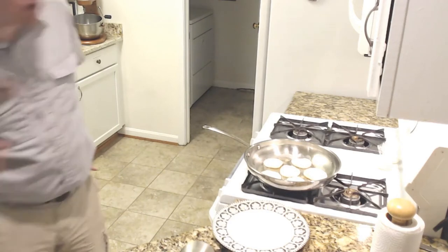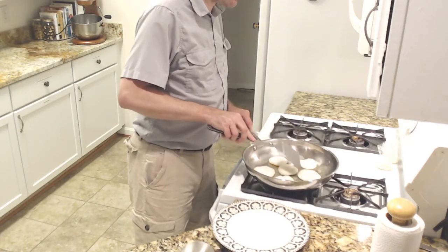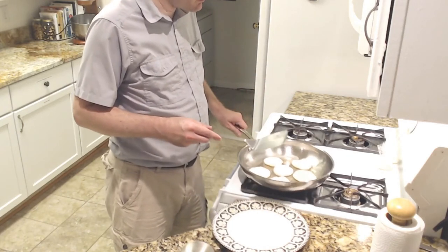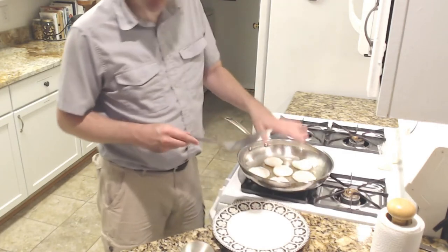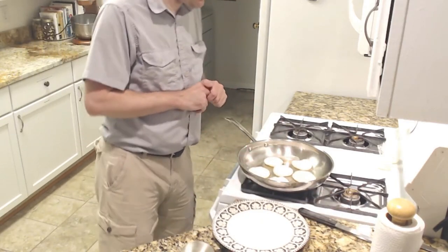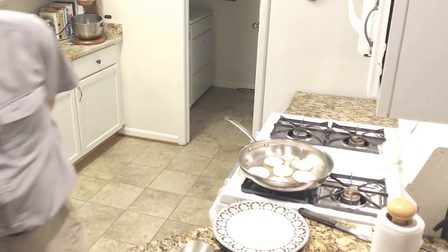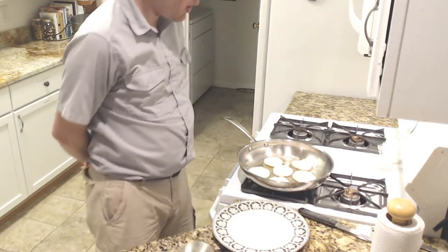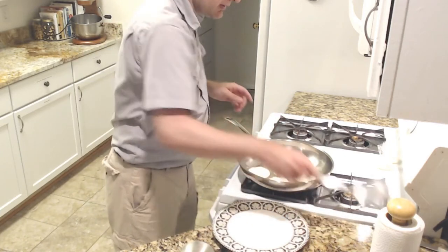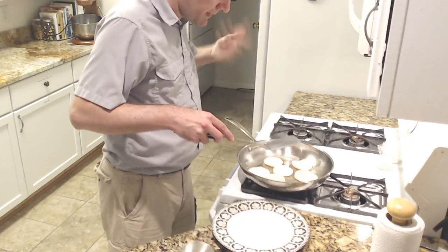Cook until firm but not toasted — these are already pretty firm. Let me flip over the first one. We're starting to see a slight discoloration on the bottom, good to know. It's a little firmer, but not noticeably so — I'm going to need a little bit longer on the rest. It doesn't tell me here how long to expect to cook these, so we've got to go by look and feel. Yeah, that's firming up — also quite hot.